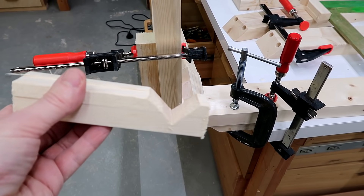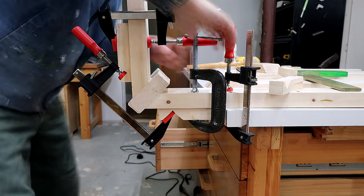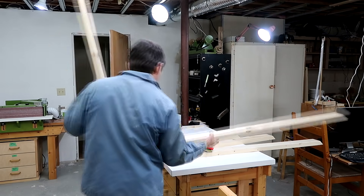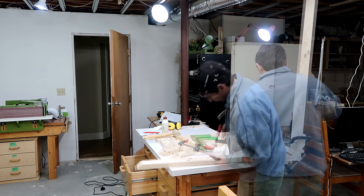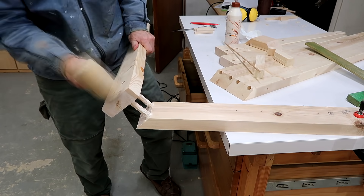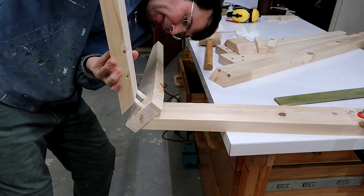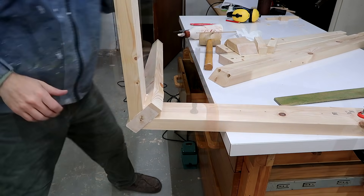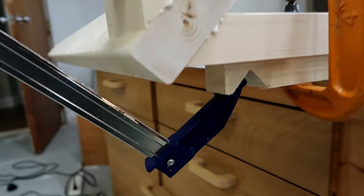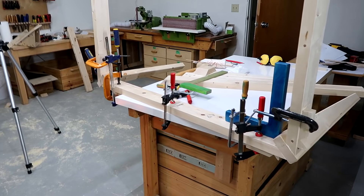I just made a bunch of these clamping cauls which go on here like so, and that way I can squeeze it. That joint closed up remarkably well, all things considered. I think I'll let the glue dry on this now before I go any further.